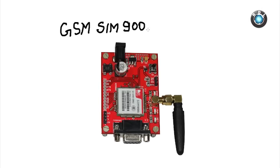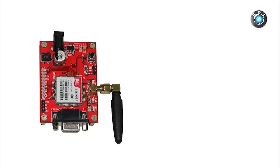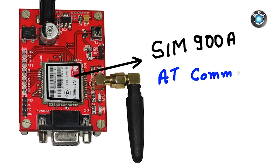Hello everyone, this video will be a demonstration on how to use this GSM SIM900A modem. This here is a SIM900A modem, and if you are familiar with this modem, you may know it works with a set of AT commands.